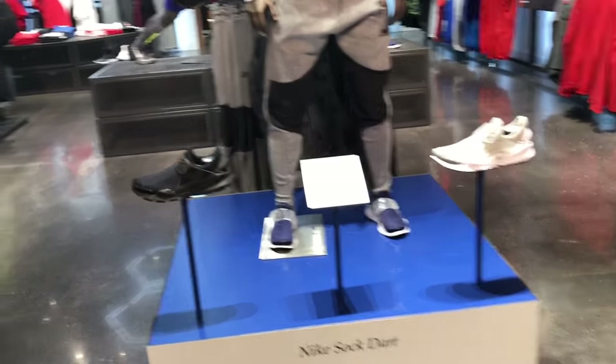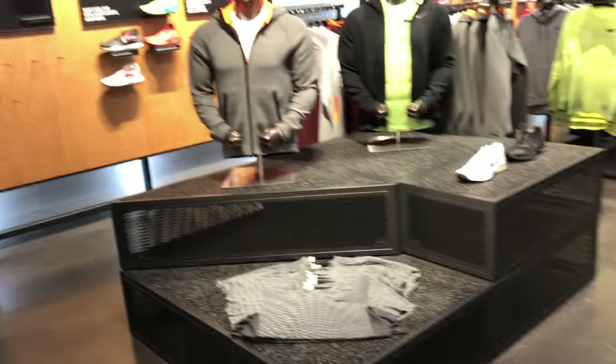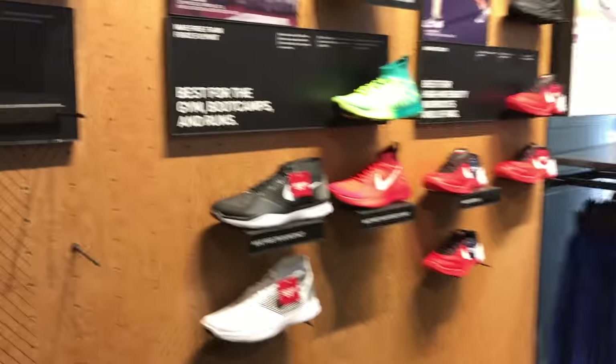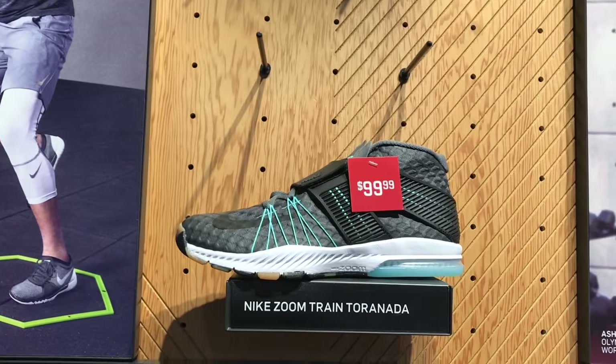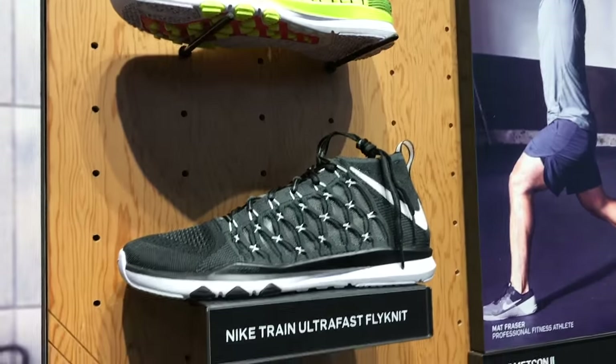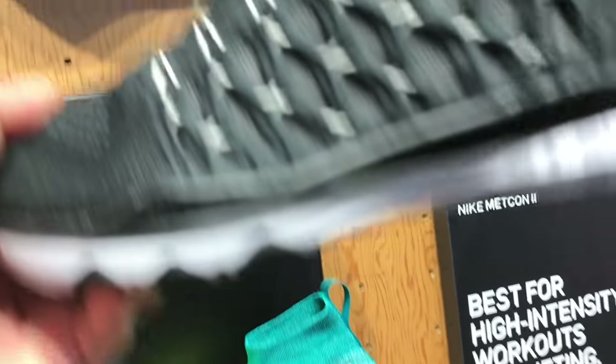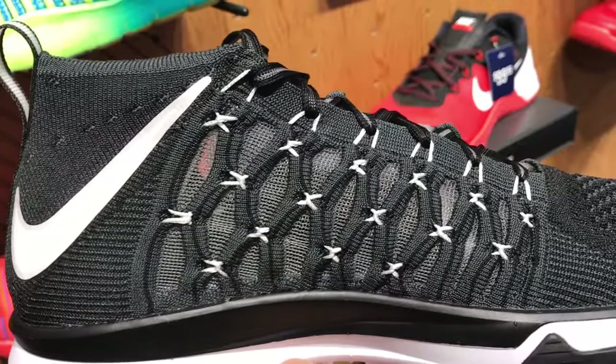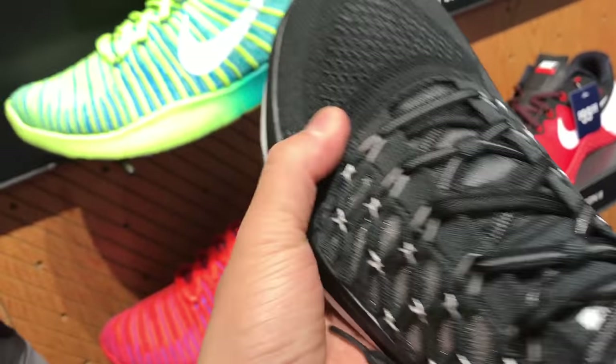Moving on over, you can see the sock darts. I was kind of interested in how they were setting up this store because it was a brand new store, and I thought they'd have a lot more going on than they actually did, but all in all it was a decent store. And these Ultra Train Fast — or Train Fast, or whatever they're called — look at the fly wire on those things, how they're woven together like a spider web.